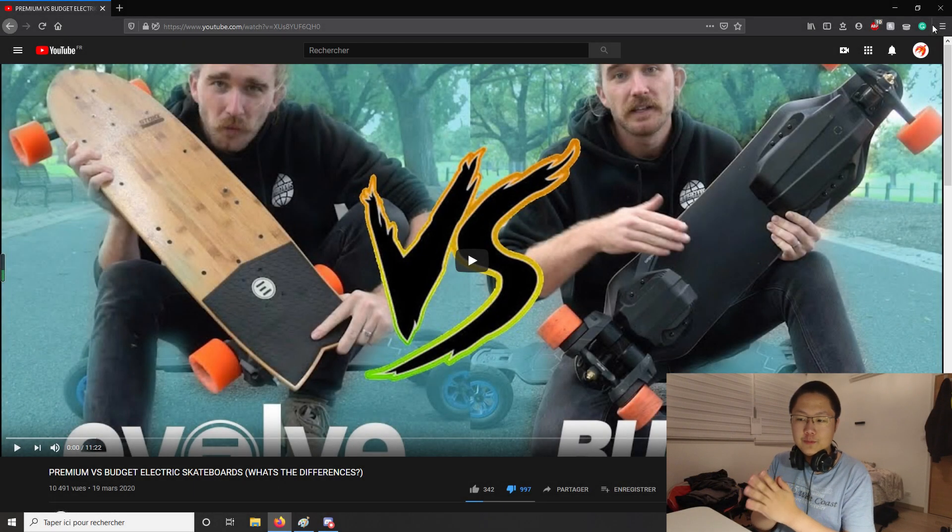Hey everyone. Recently Evolve Skateboard posted a new video called 'Premium vs Budget Electric Skateboards' comparing their premium Evolve GTR to the Exway Flex. This video has made a lot of controversy in the e-skate community for the past few days and a lot of people got quite upset about it. It turns out it was Jay Boston who gave them his review unit, and after this whole story blew up, Jay Boston made a video on his YouTube channel and Exway also released an official statement on social media explaining the whole situation.